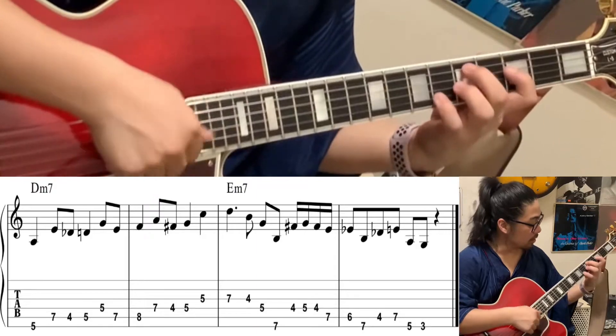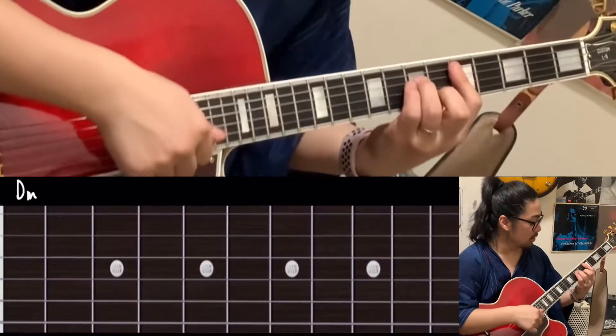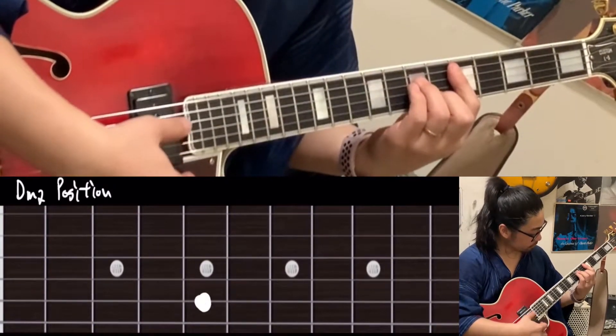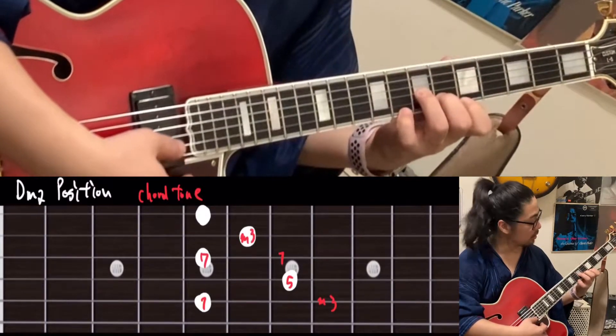The D minor position is here. Chord tone: 1, 3, 5, 7, 1, 3, 5, 7. And then do the Dorian scale.